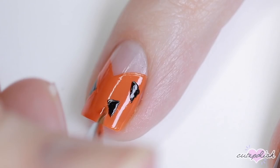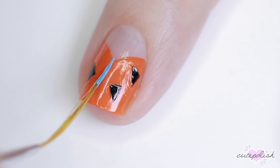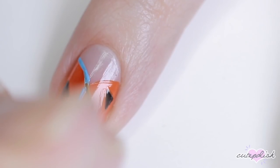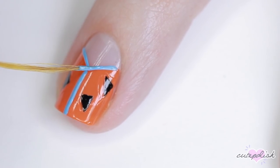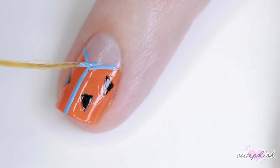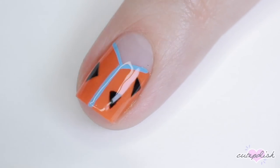For Fred's bow tie, I'm using that sky blue polish we used for Betty's outfit. I'm outlining the V shape of his top and added a single stripe down the middle just to keep it minimal. It's not exactly how Fred's tie actually is, but I thought it looked really good.